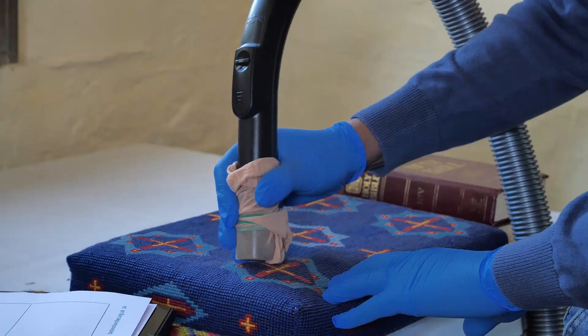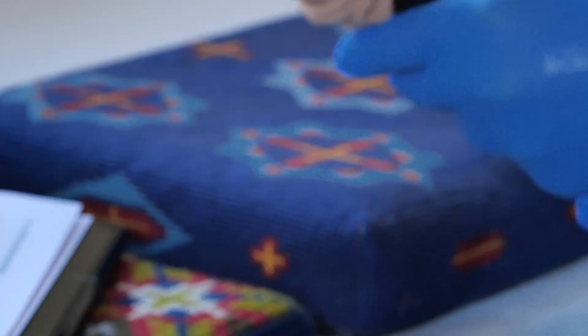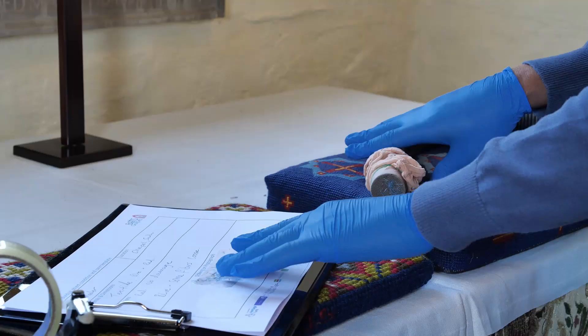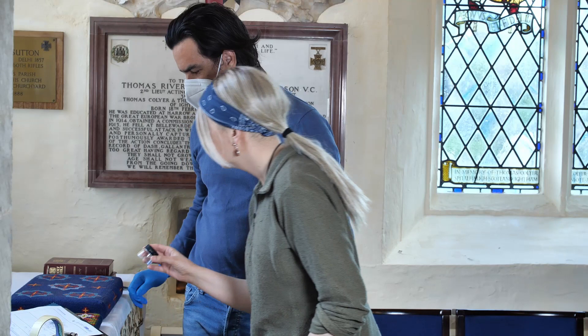Covering the vacuum nozzle with a piece of muslin cloth, pop sock, or a pair of tights will help you discover how much dust is deposited on the fabric and tell you if the textile might be too fragile to vacuum. If the test captures any loose fibers, it is best to stop and seek further advice.